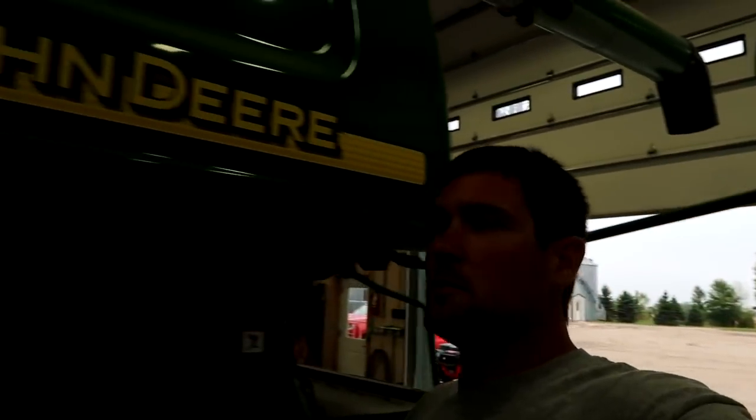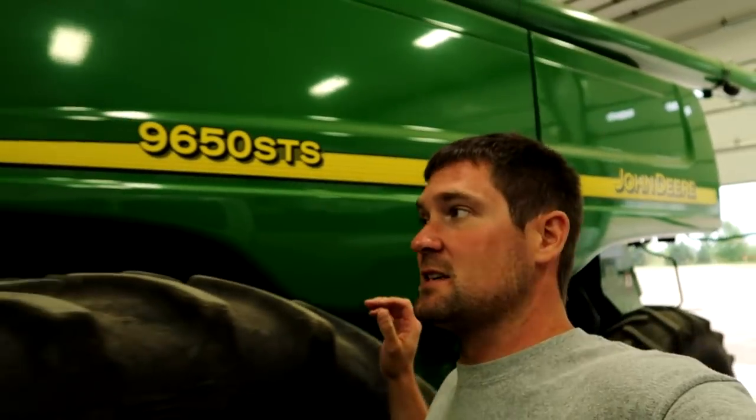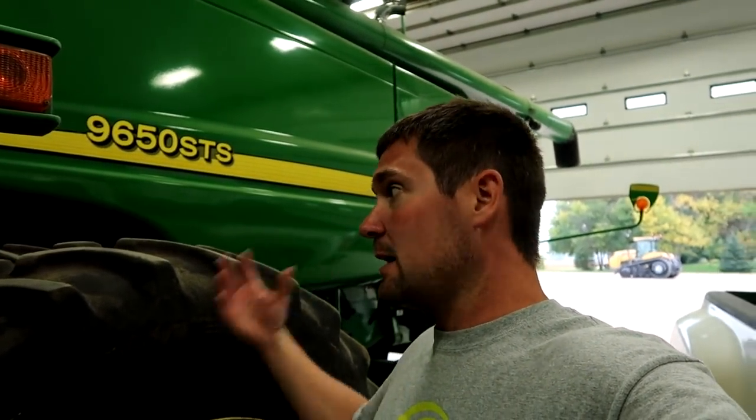Dad is back there loading up the next truck for Jim. I'm going to be working in the shed on the 9650. I got the header all ready to go; now I've got to go through the machine. We really haven't done anything with it since we washed it last fall after harvest, so I'm going to go through and grease it, look at all the belts, pulleys, tires — everything I can check. I'm not a John Deere mechanic, but we're going to check this thing out as best we can.